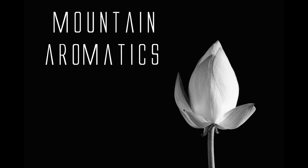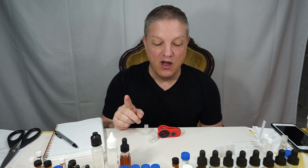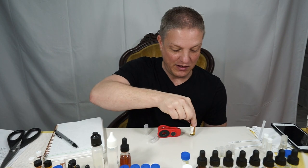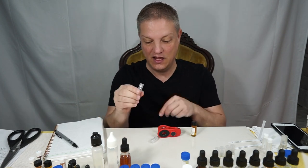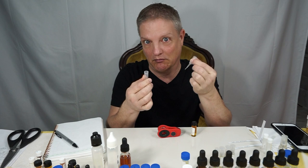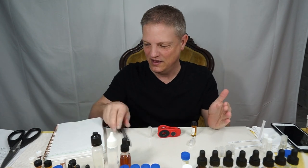Hello and welcome to Mountain Aromatics. Today I thought I would do something a little different — I wanted to show you taking a formula that is undiluted and putting it in a little spray bottle at 15%.